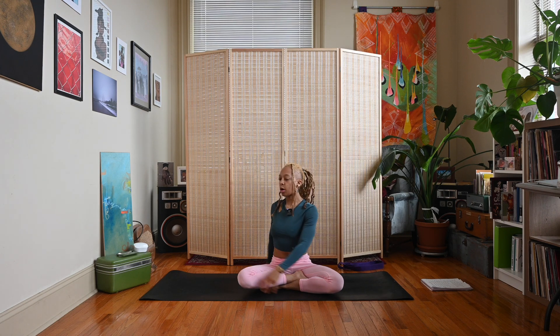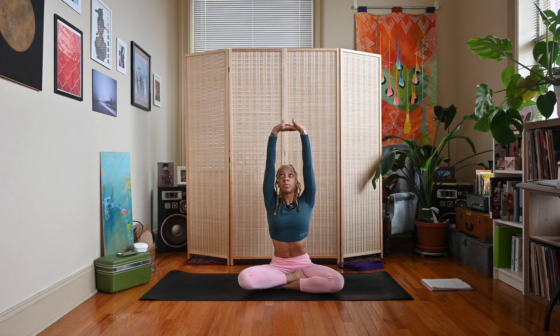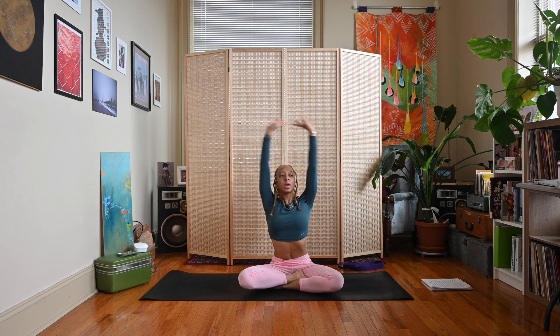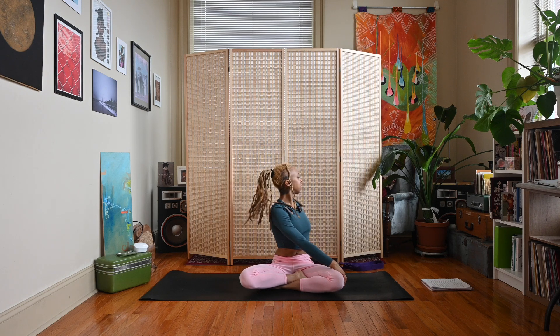Inhale, sweep the arms back up, interlace the fingers, press the palms away. Exhale, twist to the left — right hand outside of left knee, left fingertips face the back wall. Look straight ahead or let your gaze follow, looking over the back shoulder.